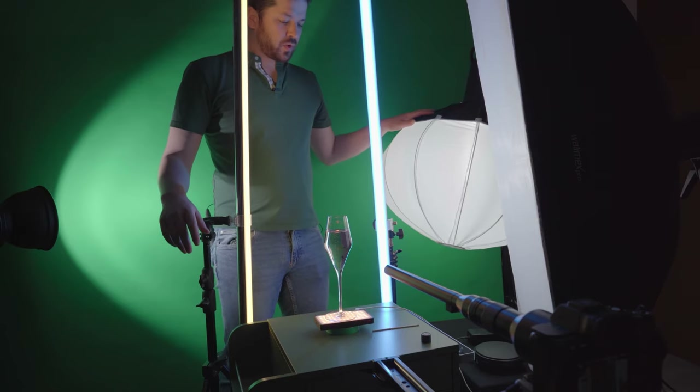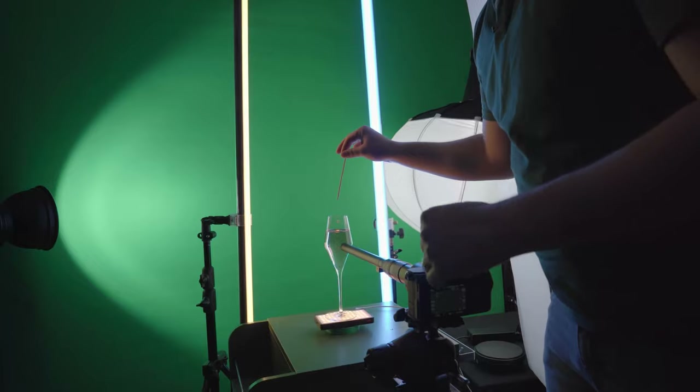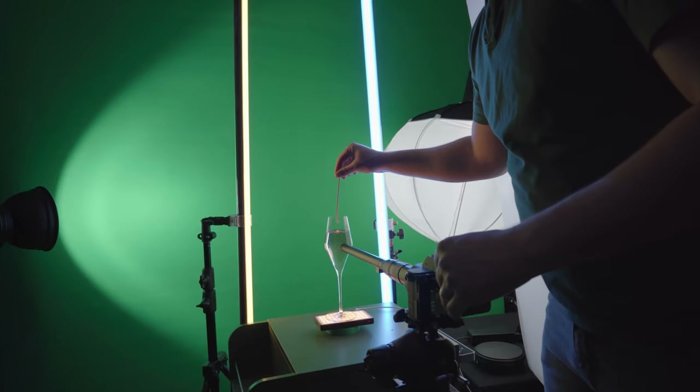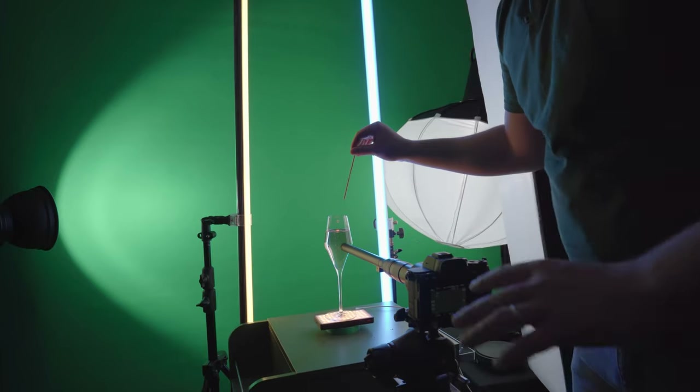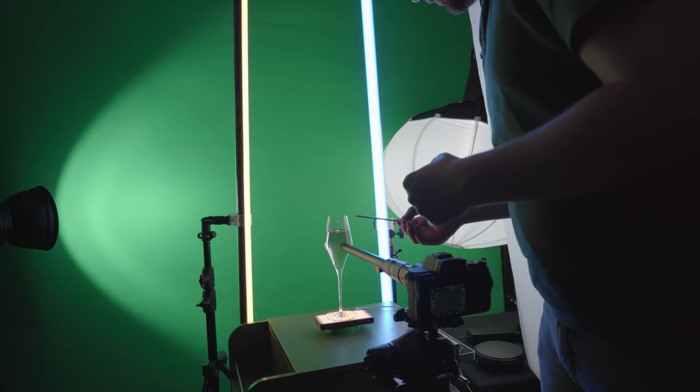That's basically it — filming all intra again. First taking a shot of the bubbles flying around in the glass, and then doing one shot with the slide, and then in post I can combine them.